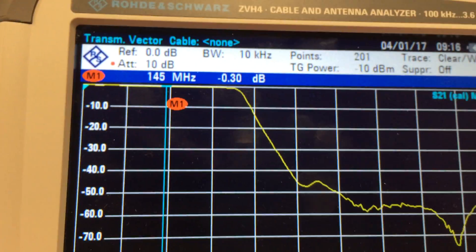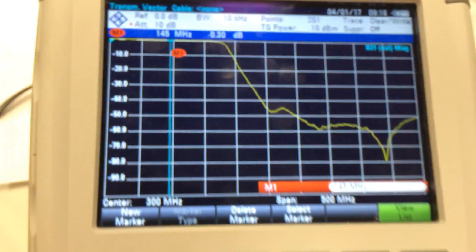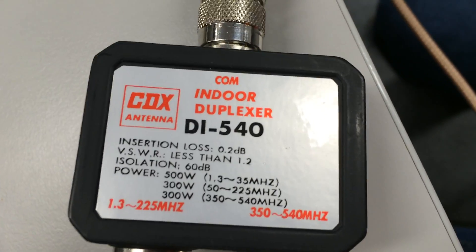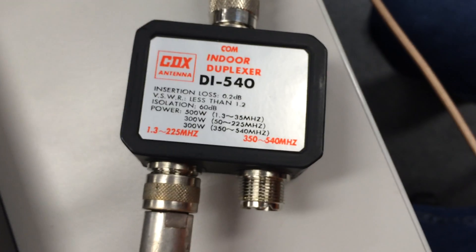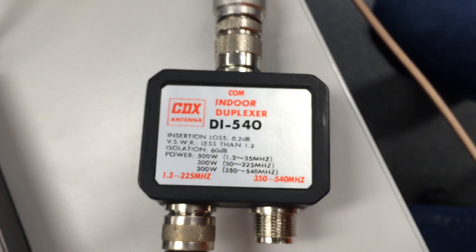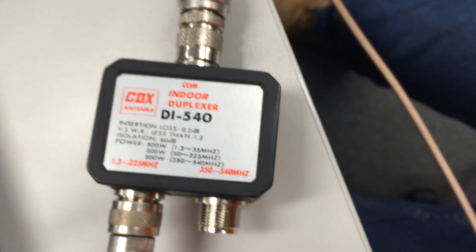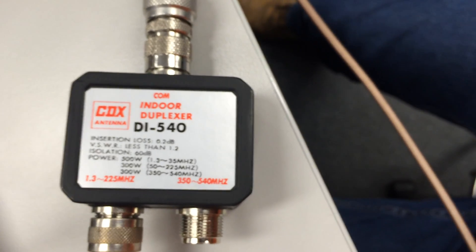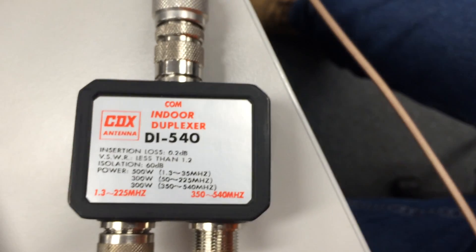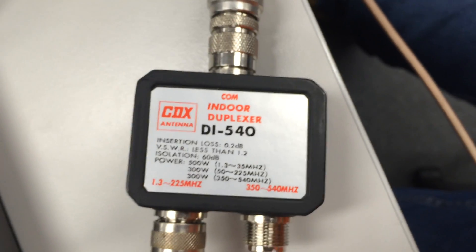This is just looking at the Rohde & Schwarz ZV-H4 antenna analyzer. What I've actually got connected to the analyzer at the moment is a small duplexer — a CDX indoor duplexer. You can't use this one outside; it's not weatherproof. I've just got the analyzer connected to the 1.3 to 225 MHz port. I'm just going to have a look at the throughput and see what the UHF rejection is like. The other port is 350–540 MHz — that's where you'd be connecting your 70cm equipment.